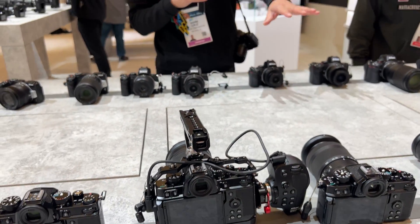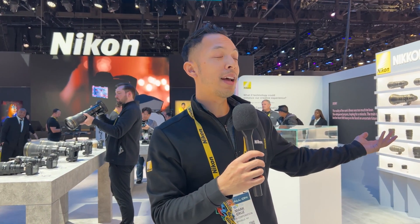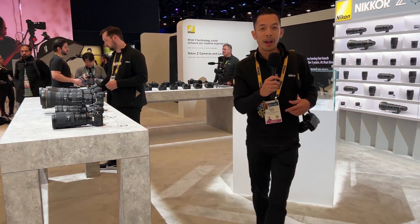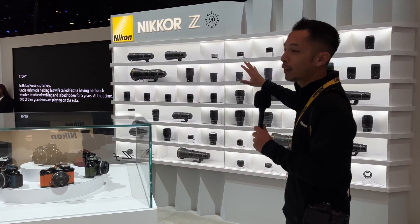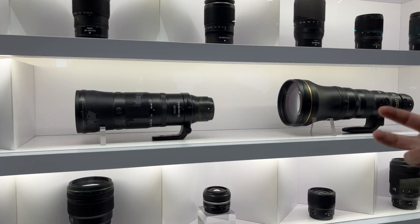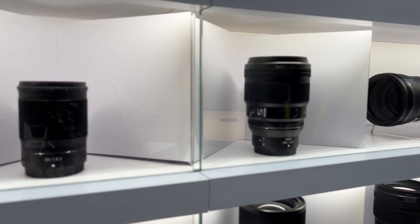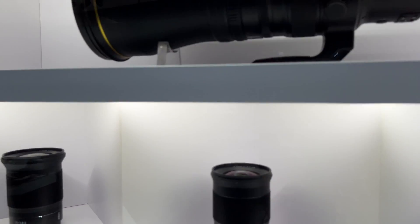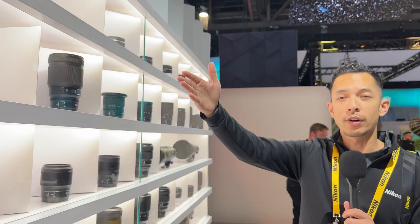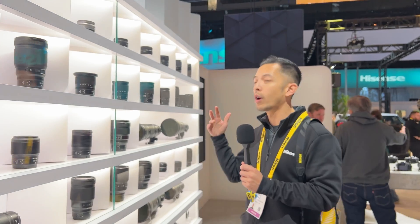Over here we're showing a lot of our DX lenses. Nikkor has been around for 90 years — we're celebrating our 90th year now. In the last five years, we've come out with over 40 lenses for the Z-System. We have a LensWall showcasing the breadth of everything currently in production — whether it's super telephoto, macro lenses, fast f1.2 lenses, the S-Line series which is our top of the line, prime compact 1.8 lenses under $1,000 that give you pristine quality, or lenses with built-in teleconverters such as the 600mm f4 or the 400mm f2.8.